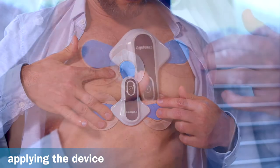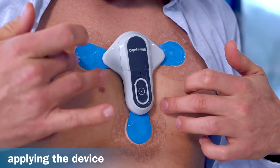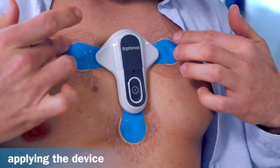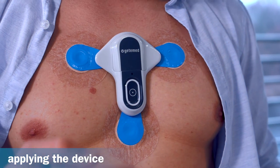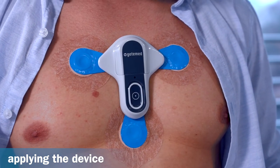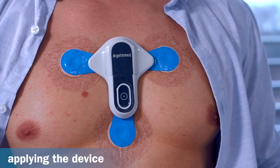Once you have made your decision, gently press the recorder with the electrodes attached onto the chest. Press down the edges of the electrodes to make sure that they are firmly attached. Next, start the recorder by firmly pressing the button.